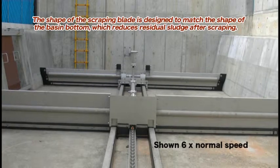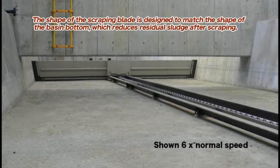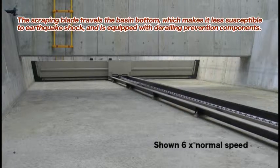The shape of the scraping blade is designed to match the shape of the basin bottom, which reduces residual sludge after scraping. The scraping blade travels the basin bottom, which makes it less susceptible to earthquake shock, and is equipped with derailing prevention components.